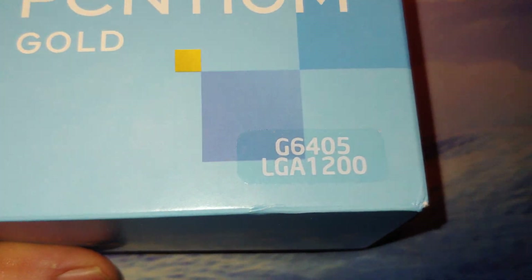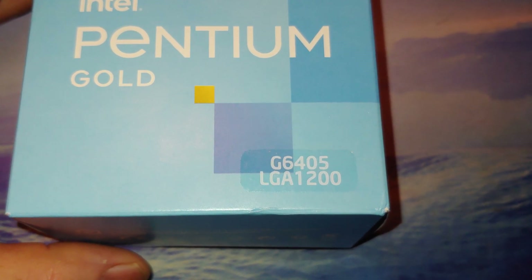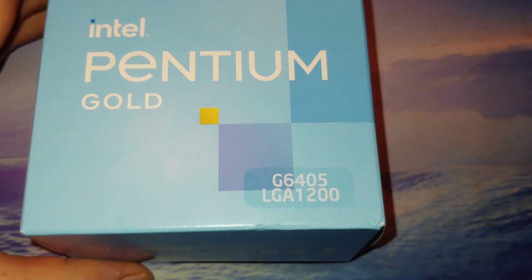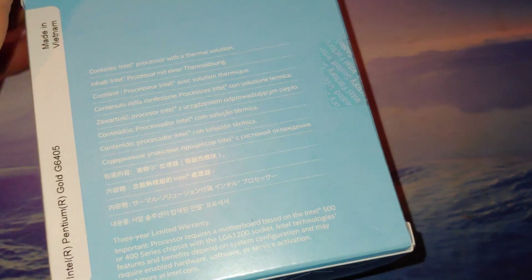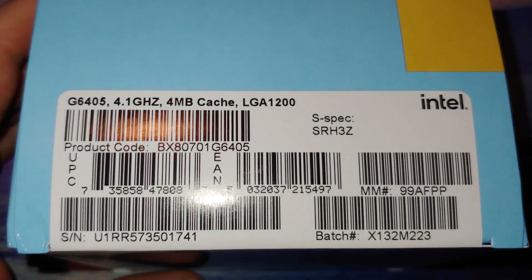This is a G6405, fits the LGA 1200 socket — so 400 and 500 series motherboards for Intel. It may potentially need a BIOS update for some of the 400 series boards; I haven't really looked into that yet. We will most likely put this into a 500 series motherboard. It's made in Vietnam.